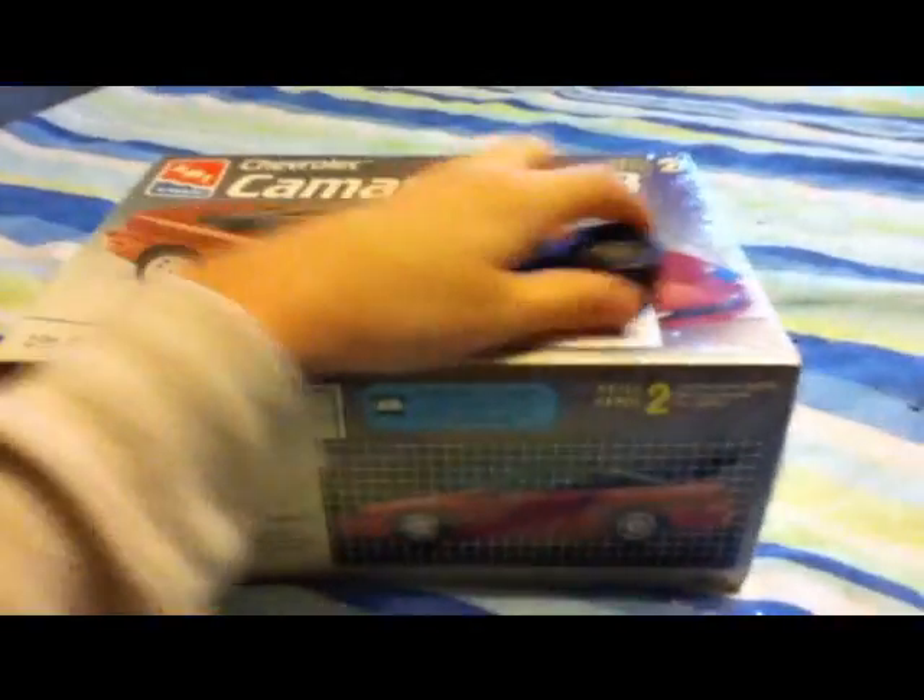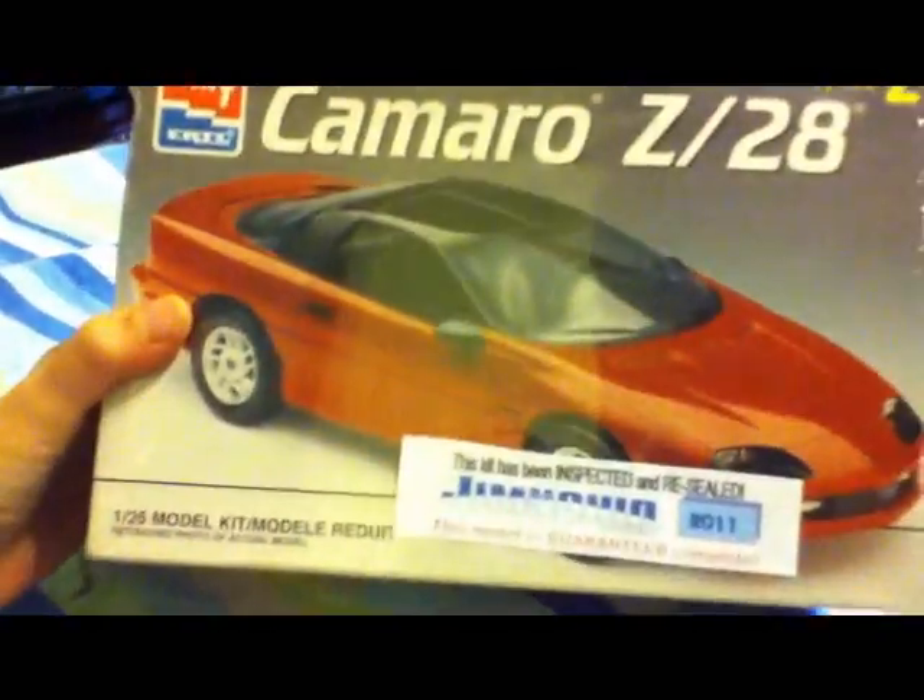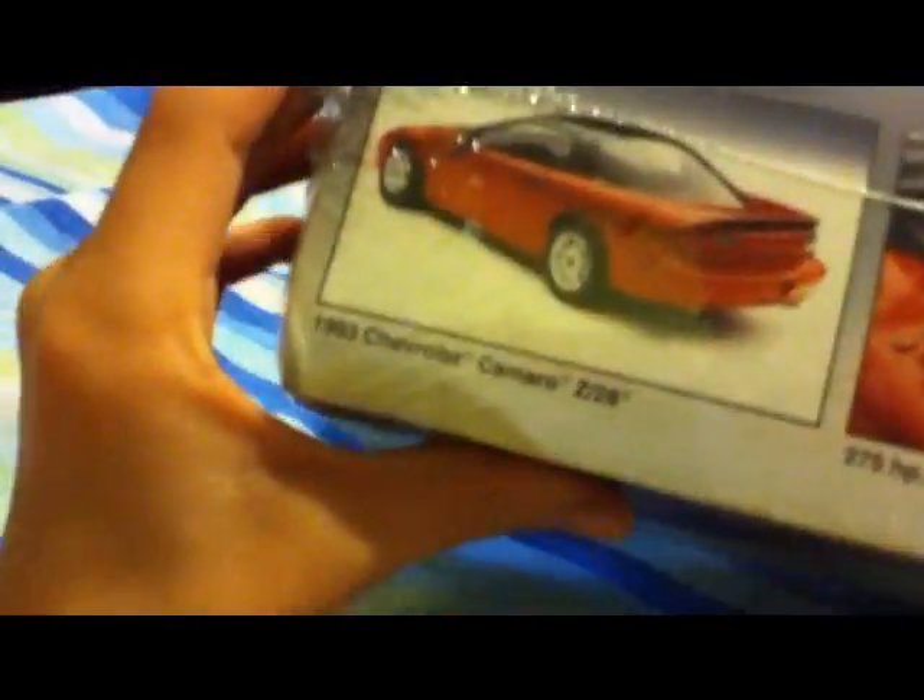Hey guys, what's up. I just got my package from Stoney. I'll just show you — look at that, Chevrolet Camaro Z28. This is just about my baby — it's not yet, but still wrapped. Pretty cool. I haven't really checked it out yet, but I just got it. Melody just came, so I'm about to open this thing up.